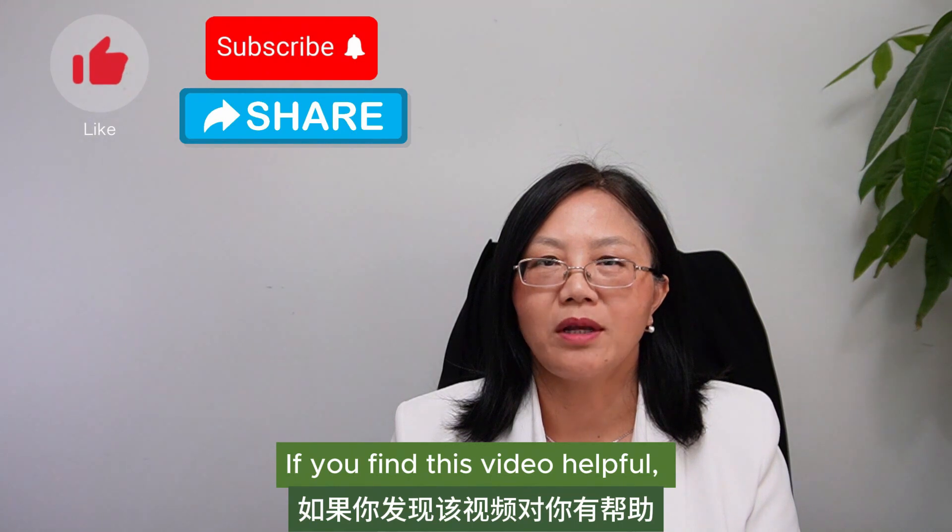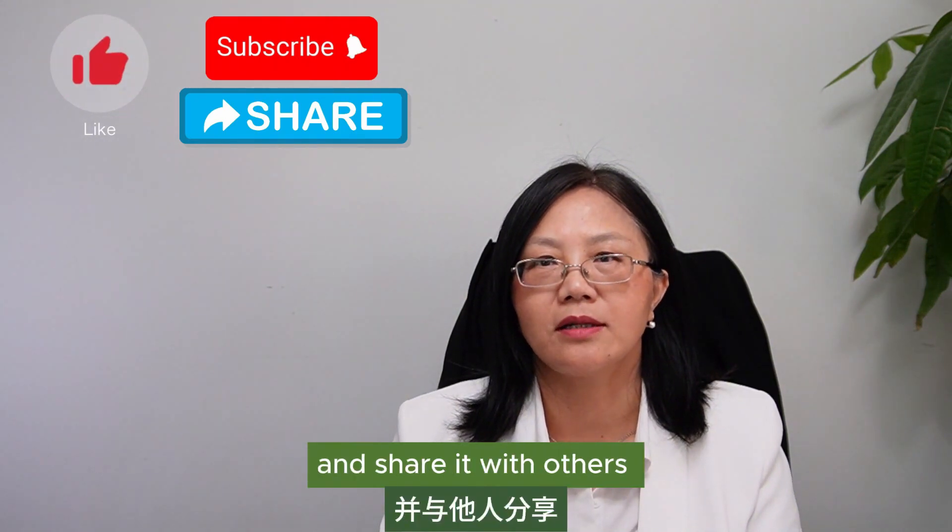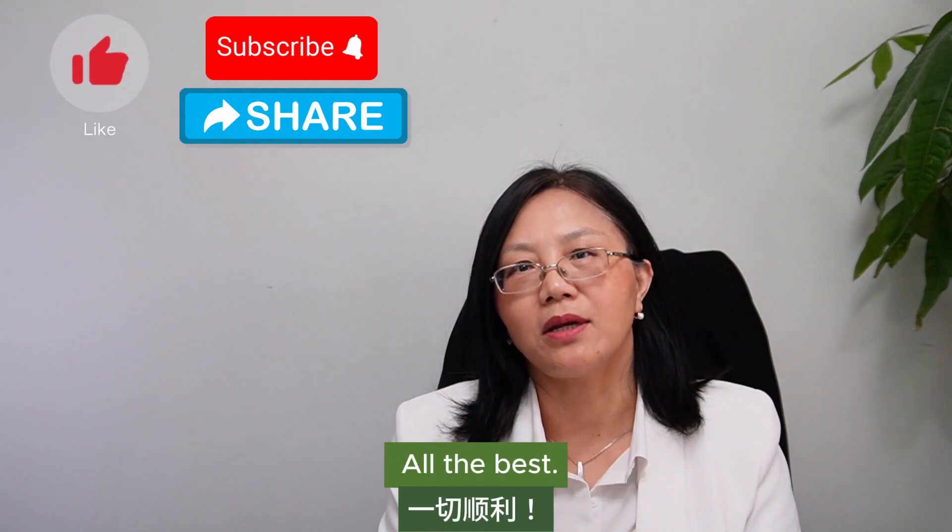If you find this video helpful, please give me a like, subscribe, and share it with others. See you in my next video. All the best!